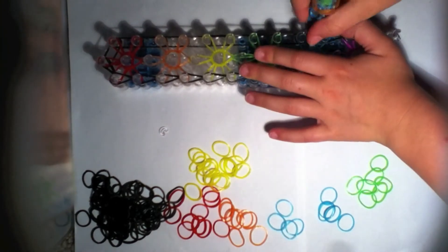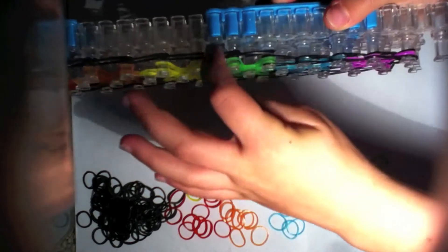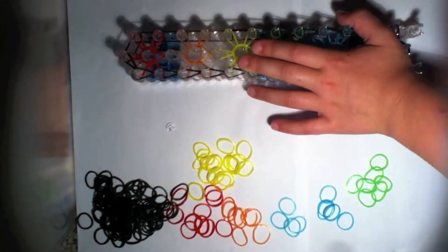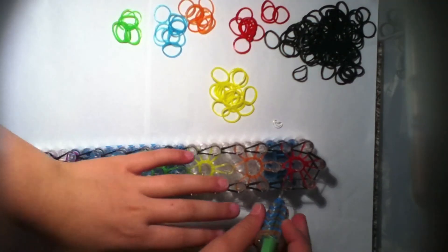Your bands should all be looped together on the side. Then push back your two greens or whatever color you used and loop it forward. I will now fast forward until this peg.